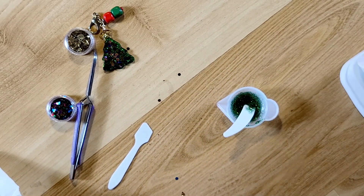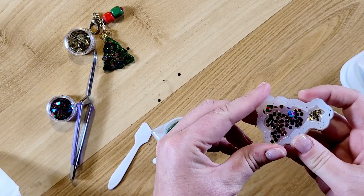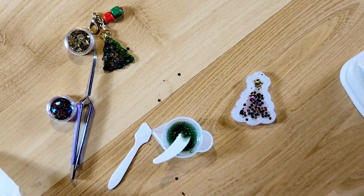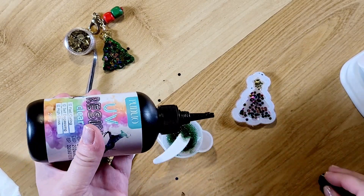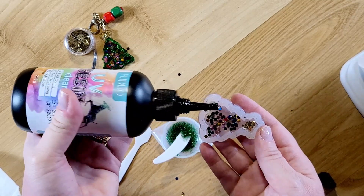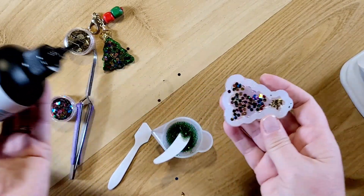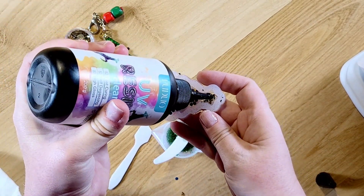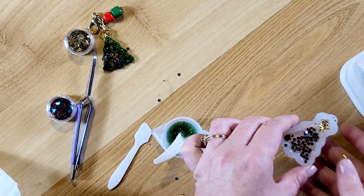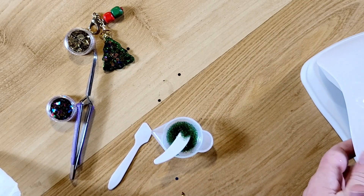Let's pull this out and see how it's doing. I didn't get it all the way to the edge, so I'm going to add in some more UV resin — this is still a learning process for me. It must have shifted. I'm going to put some in there and a little bit more up at the top, then go back into the lamp. Okay, going to come back when I have this first layer set up.